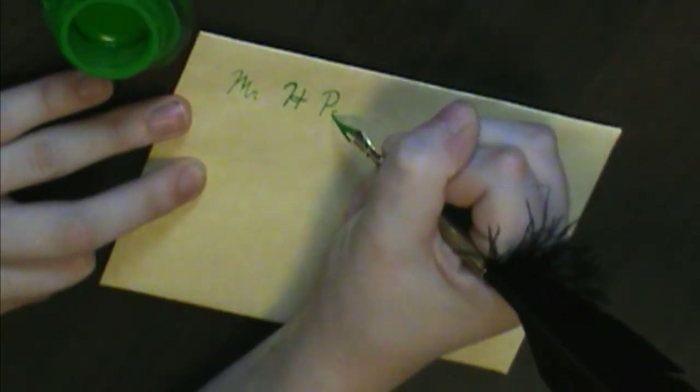As we are creating an envelope, not origami, use scissors to cut along the folds of unnecessary paper. Next, address the envelope, whether to yourself, a friend, or Mr. H. Potter.